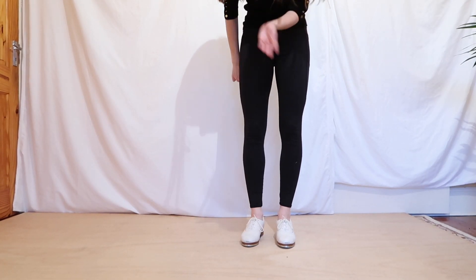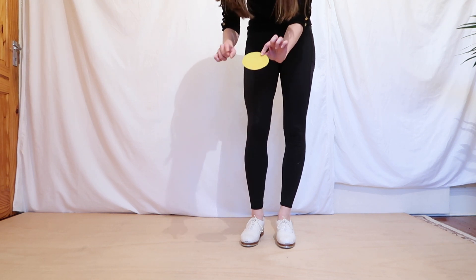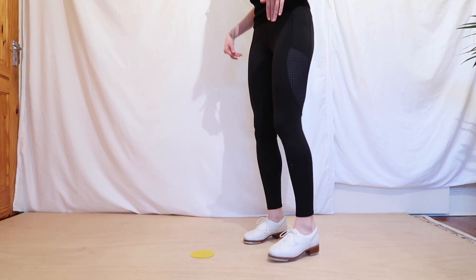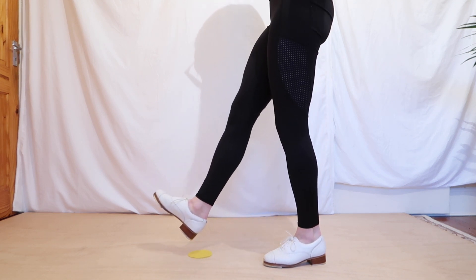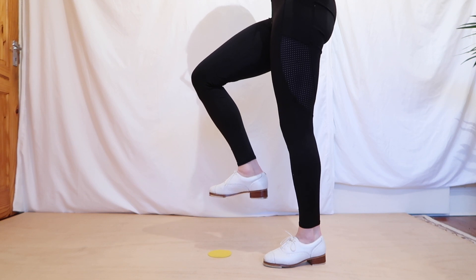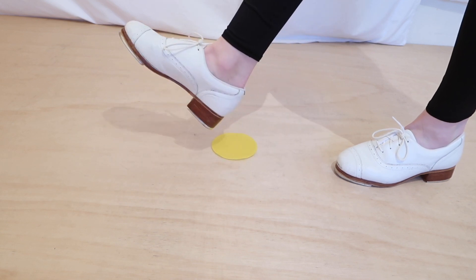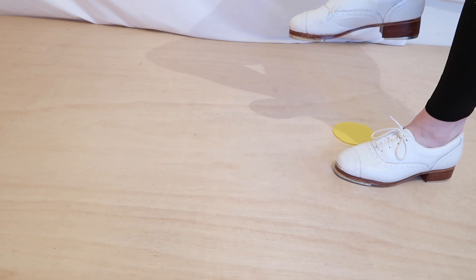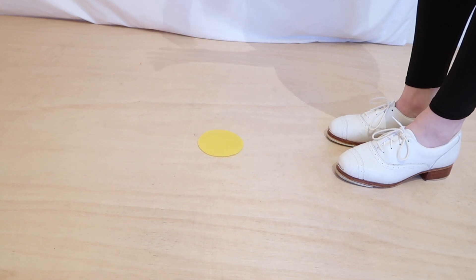Just a little side note with the shuffle: a quick thing you can think of is imagine there is a colourful spot on the floor, and you have to tap the ball of your foot up off that spot and then back up off that spot. Imagine you pick up your foot, tap the spot, then snap the ball of your foot back on that spot. You can imagine a spot on the floor that the ball of your foot taps up and back on.